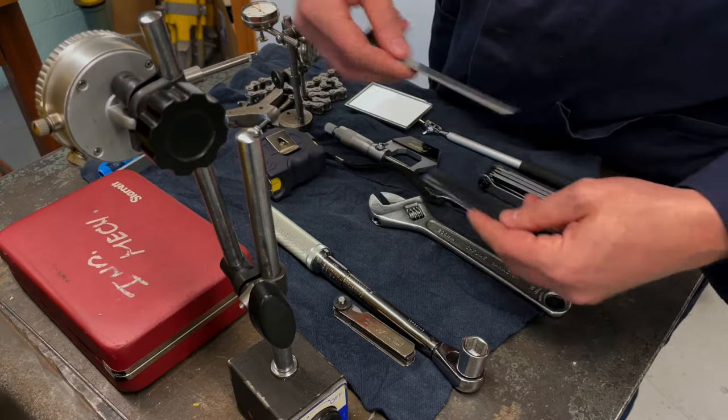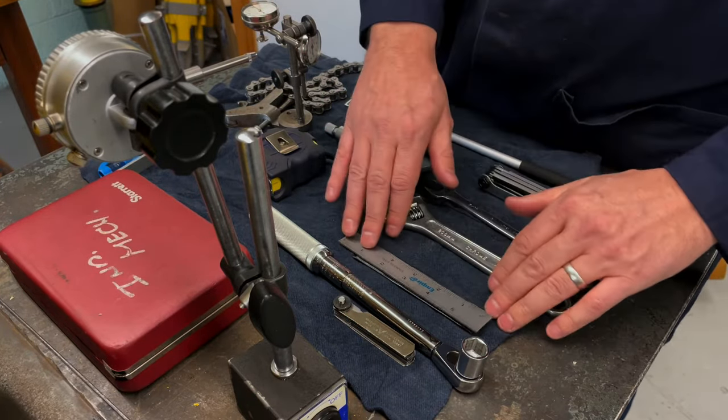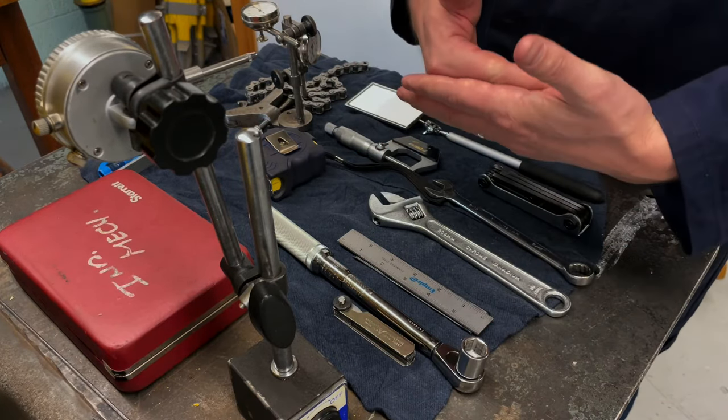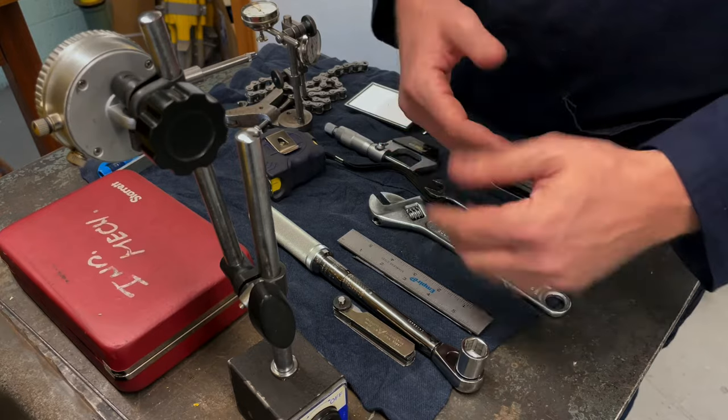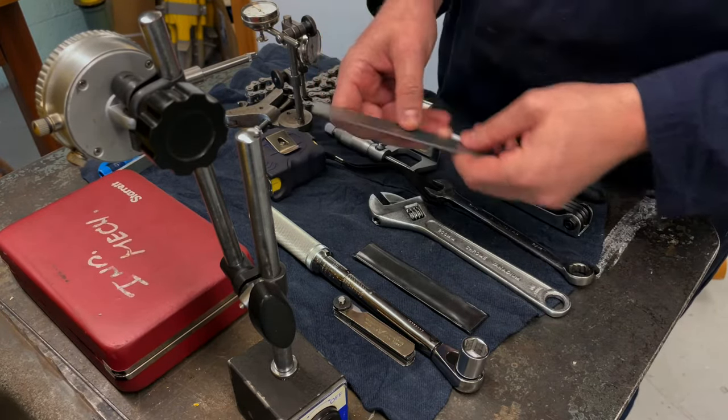We have a six-inch scale here — that's going to be used not so much to measure, but more to check for offset. We'll actually be placing that on one side of the coupling and then kind of measuring the other side.